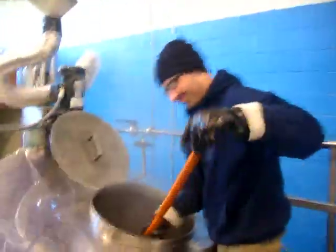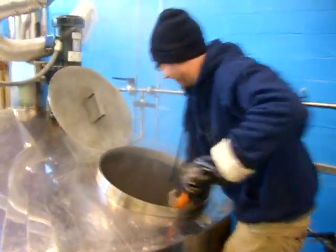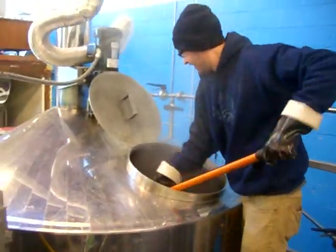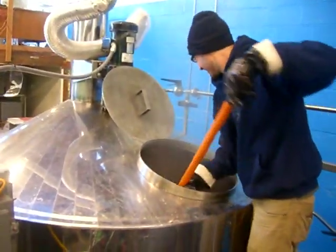Keep doing that, Matt. So this is Matt Lincoln, and he's doing something with the mash. He's moving it. Graining out — that's what it's called. Basically, he's pushing the grain down to the bottom of the tank so that it can be scooped up.